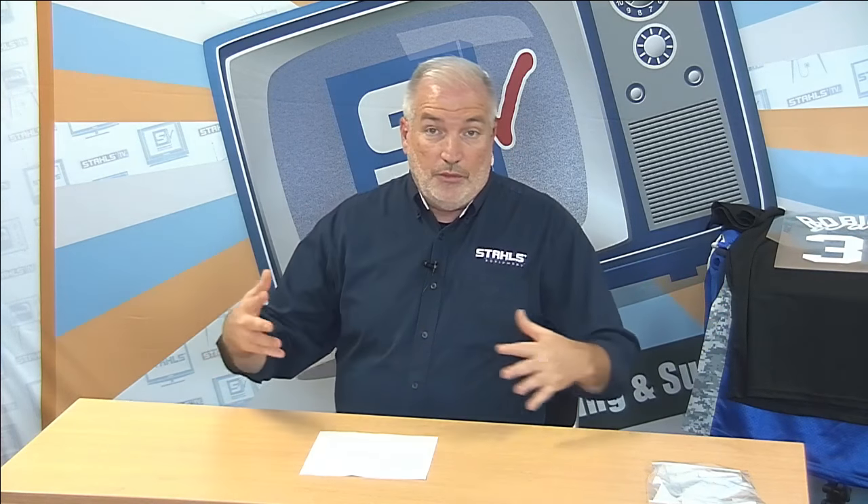Good afternoon, welcome to Stalls TV. My name is Bob Robinson and today we're going to be discussing team and league uniforms — how to apply them and all the things we can run into. We're going to be looking at four different major sports: basketball, baseball, football, and hockey, and we'll be decorating four total jerseys.